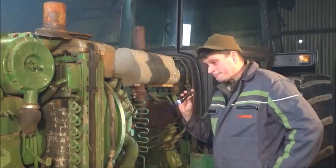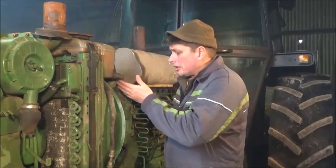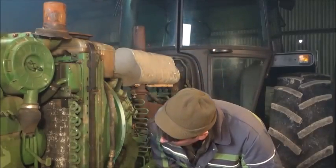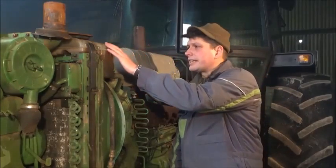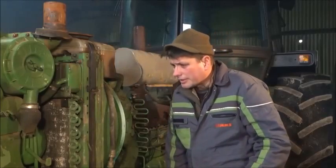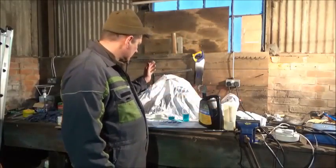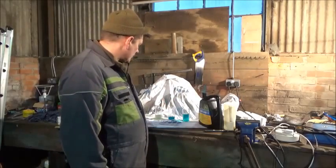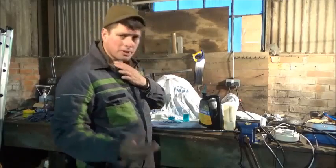Right, well everything appears to be okay. Hoses all look good, clips all look good. So what we'll have to do now is just let it cool a bit. I'm going to take a sample out of the header tank of the coolant and then we can have a look at that. We'll also look at various concoctions of antifreeze or coolant and see how they come up on the tester.